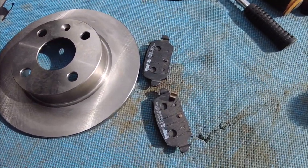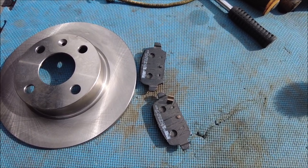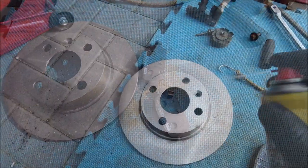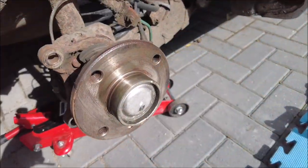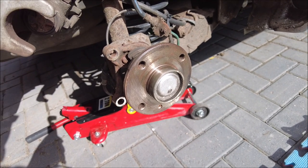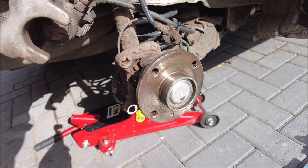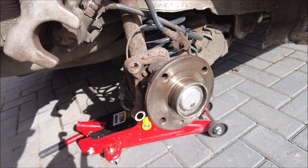Bit of a clean-up. There you go — brand new disc and a couple of Ferodo pads. Clean them up nicely. Then just the slightest smear of copper grease — only a slight bit, just a little bit. Not too much, just a little.